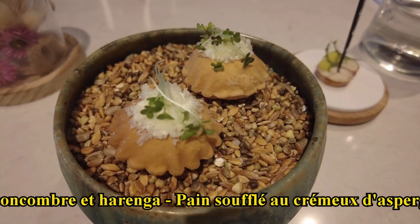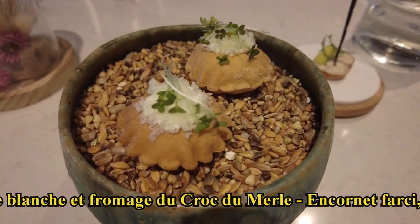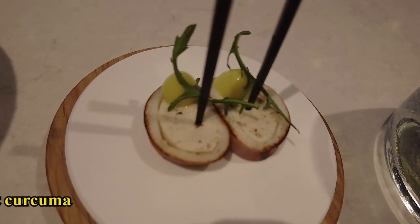In the middle, you have a pinceau with a crème d'asperges blanches and fromage de la ferme du Cro-du-Merle. And finally, you have an encornée farcie accompanied by a condiment chou-fleur and curcuma.